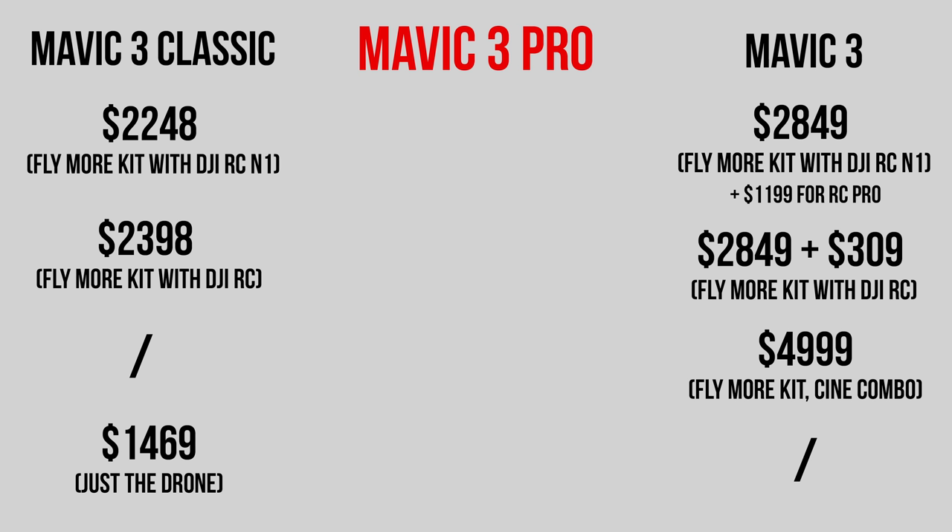Here's the price list for all the different bundles for the Mavic 3 Pro, compared to the Mavic 3 and Mavic 3 Classic bundles with the Fly More package. The Mavic 3 Pro with the RC Pro controller and the Fly More kit — which includes a carrying bag, a charger, two additional batteries and some other accessories — is going to cost $3,889 US. The same package with the DJI RC instead of the RC Pro is going to be $2,999 US.